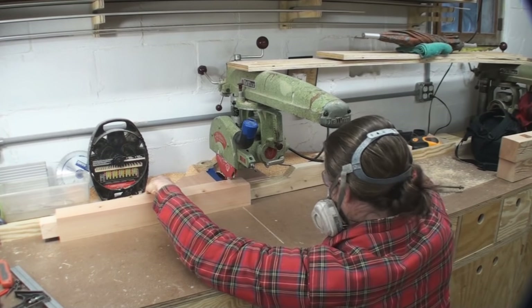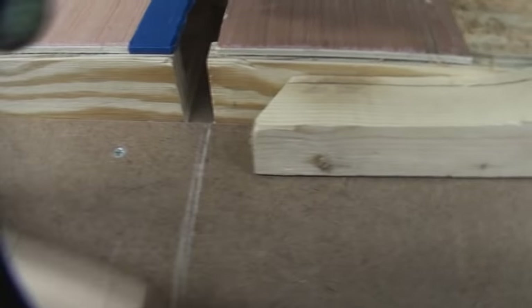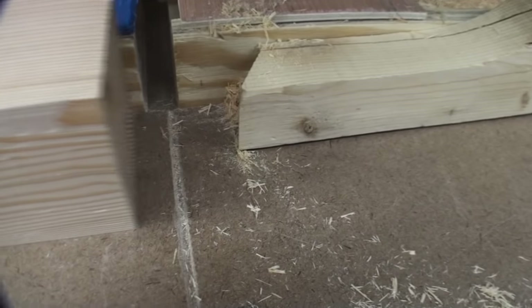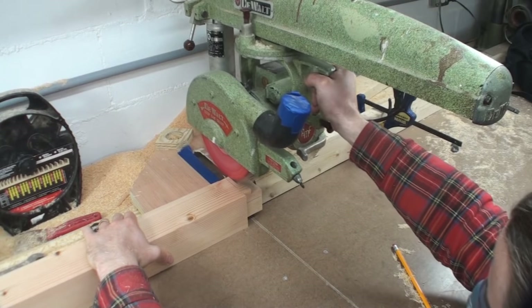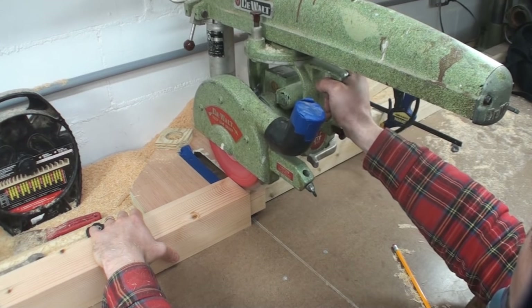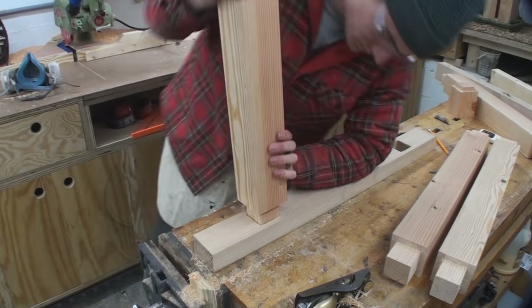Next up is getting those tenons cut, and I wanted to show you the steps for getting that set up. First I line the blade with the mark, then set that stop. You can see the shape of that stop — I have a miter cut on the end of it, which accommodates any dust that gets in there and doesn't throw it off. The point of that stop is what actually makes contact with the piece you're cutting. These tenons are the same: I bring them down to their final dimension with the rabbit plane and then give them a test fit.